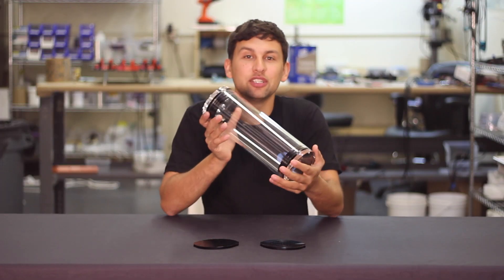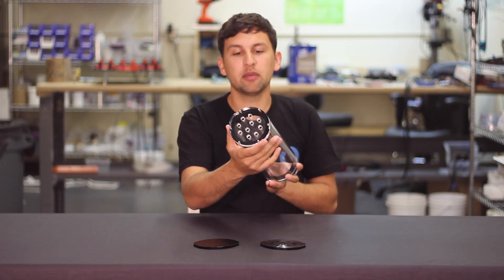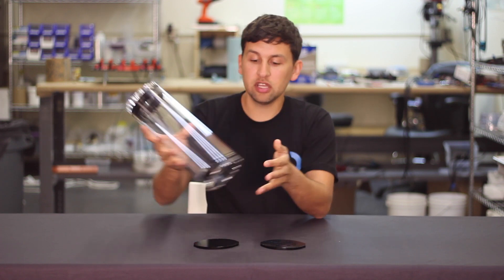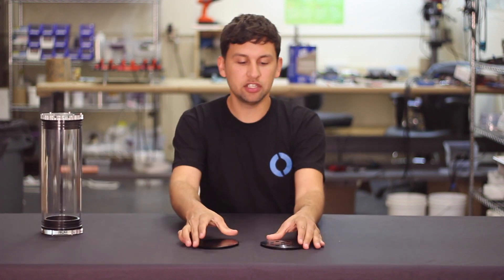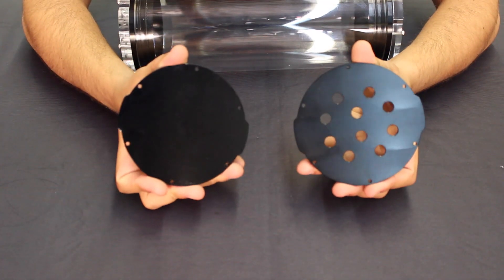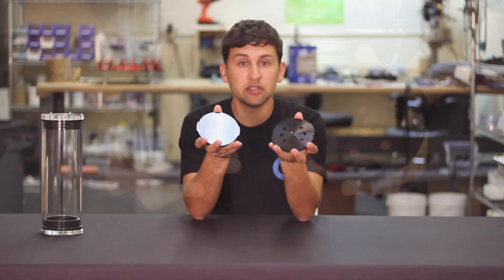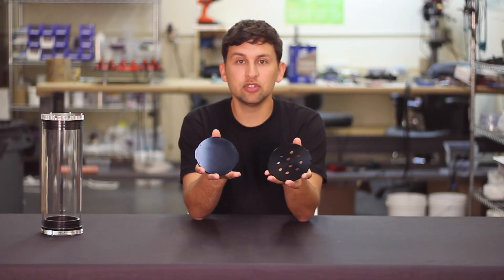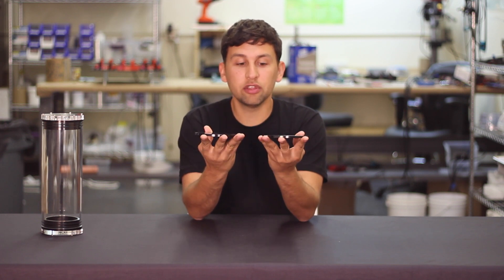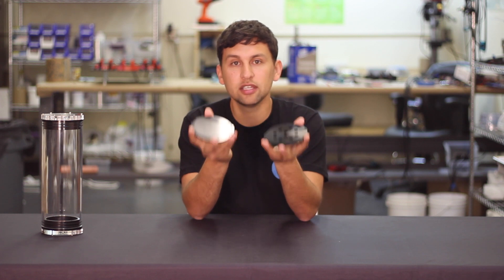Our 4-inch series enclosure normally comes with laser cut end caps like this clear one on the front and this 10-hole end cap on the back. Those are cool because you can actually make your own custom end caps with laser cutting, but we now have two end caps available in black anodized aluminum. We've got one with 10 holes and one that is just solid. They're much easier to machine if you're interested in drilling your own holes or tapping holes in the end caps. They're a little thinner but really strong, so they actually have a better depth rating than the clear end caps.